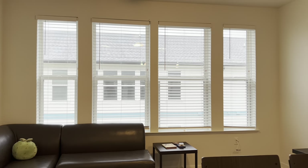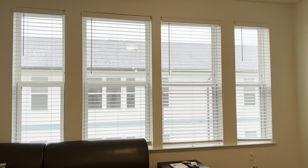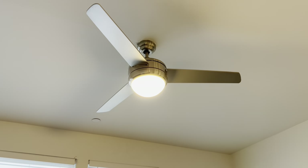Before we leave the common area, I just want to note there is a lot of natural light in here. We typically keep our windows closed just so everyone can't see us when we're hanging out, but there is a lot of natural light — it's really beautiful. And we do have a ceiling fan, for those of you curious.